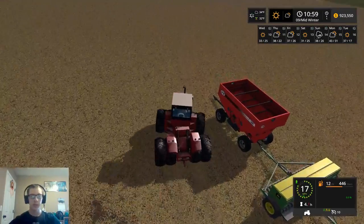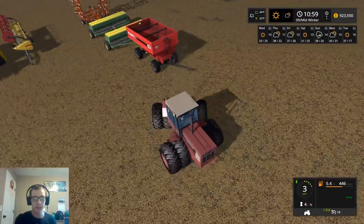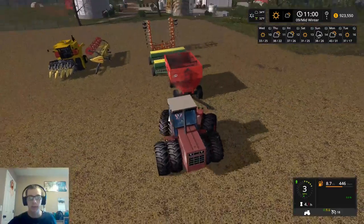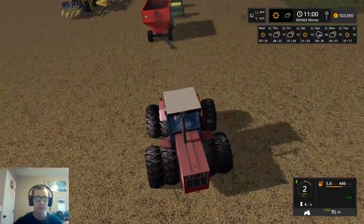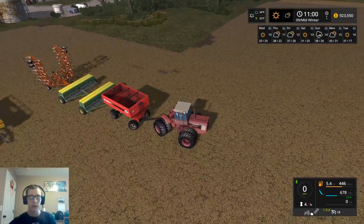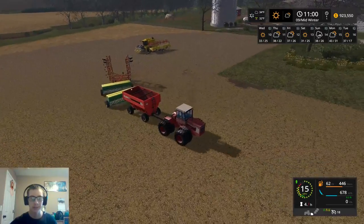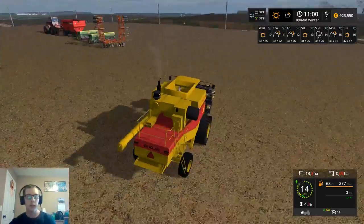Because the combine goes roughly the same speed that this thing goes. Well, this goes 18. I don't remember what exactly the combine goes. You're not gonna let me hook up like this? Gotta make it difficult. So now we're gonna get this convoy in motion. This is just ridiculous. We're gonna get this fired up. So this drives 14, so it'll hang back a little bit, but it won't be too bad. So we're gonna Control F, and we want it to be hanging back 50.